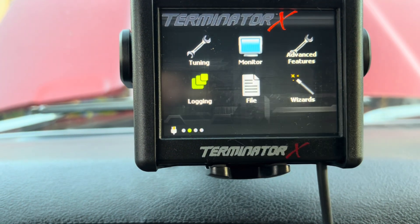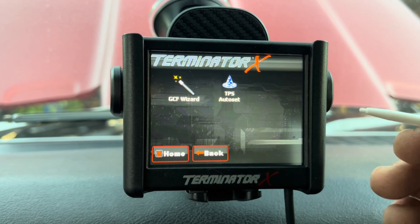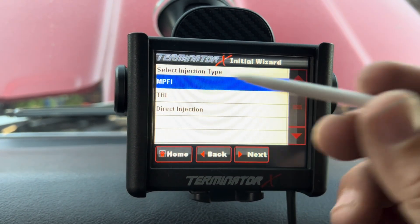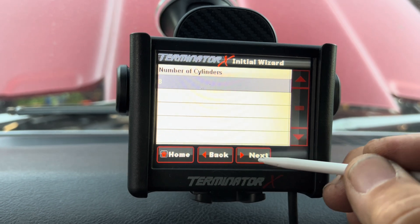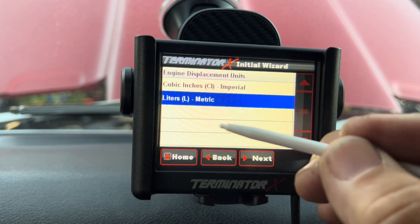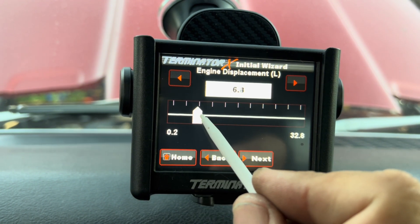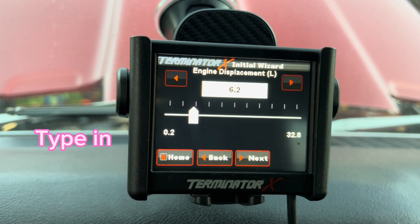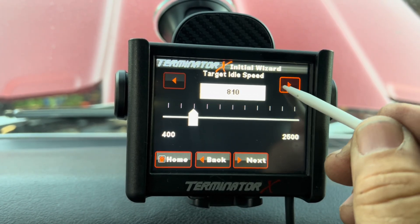Hit Done, then go back to the wizard and select Global File. Since we have an LS, choose multi-port fuel injection and hit Next. Eight cylinders — that's your firing order. Select LS. If you still have your man card you'll type 6.2 or higher; this is an LS3 so we'll put 6.2. Hit Next. Set your target idle speed — around 800 RPM, so let's go with 850. Hit Next.